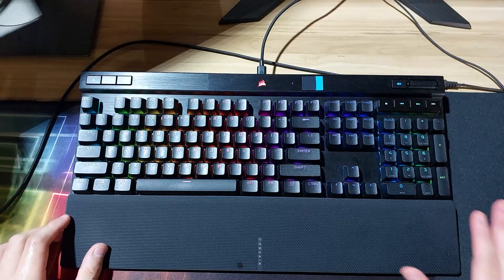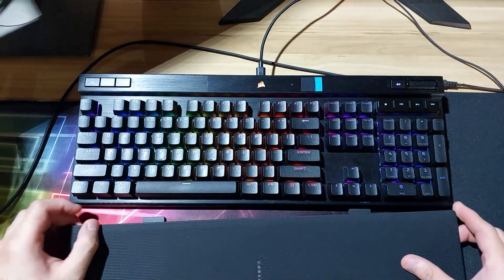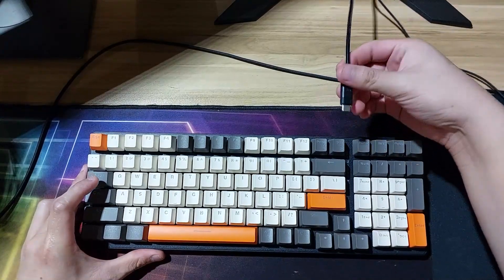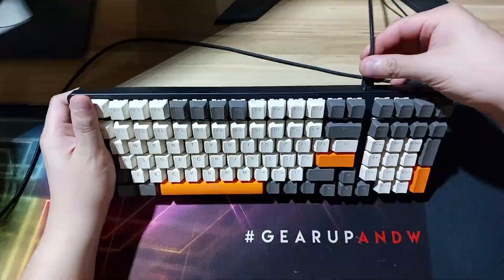Now I will demonstrate the experience of the keyboard and some of its effects. To test the keyboard I will put away my Corsair keyboard for the meantime. I will use the cable from my Corsair since it's USB Type-C and compatible — there you go.